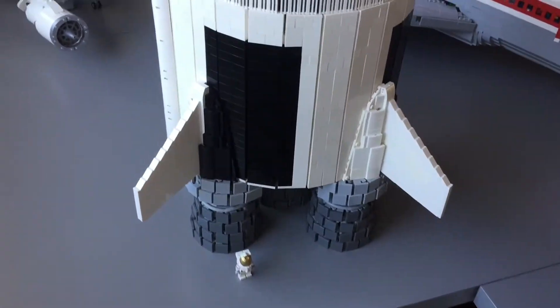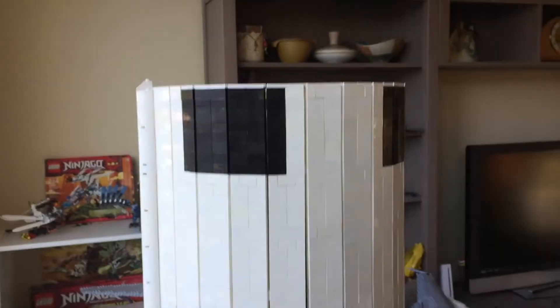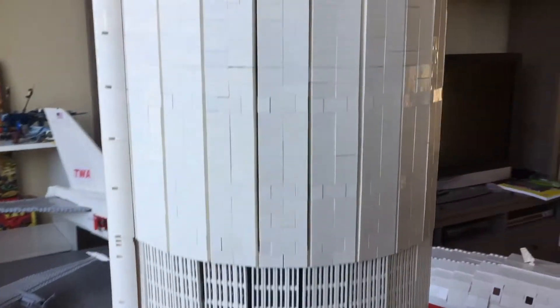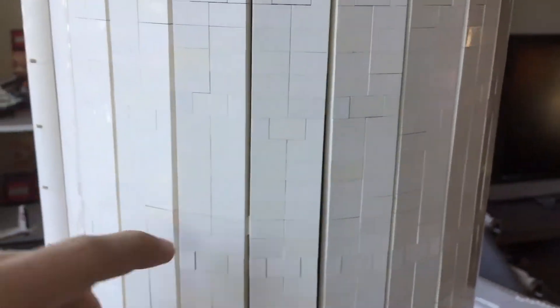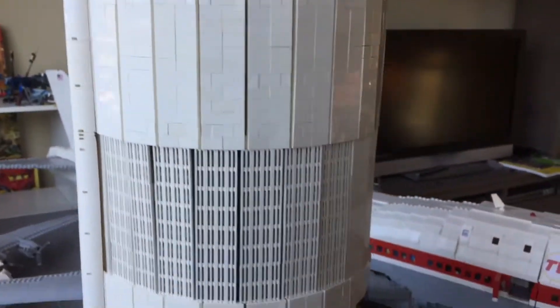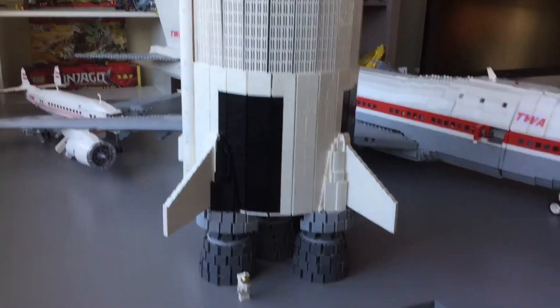This rocket has taken me a long time to build, but it's only part of a rocket — it's the first stage of the moon rocket. In the last video I had only made it to about here, and in this video I've added maybe about a foot more, so it's the full first stage.